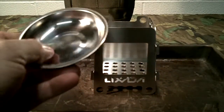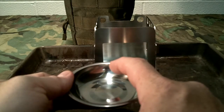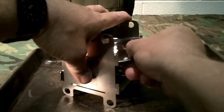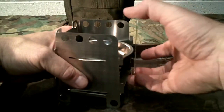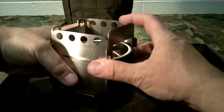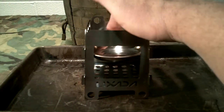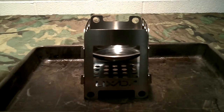It also comes with this little piece here, and you can actually use this to burn Esbit cubes, military fuel, alcohol, or whatever. Where that goes is in this other slot here. You take the back off and put this piece in, hold it all together, then put it back together and push it — just like that, it locks into place. So now I could actually put an Esbit cube right there.